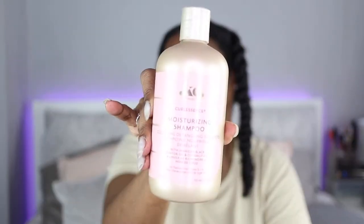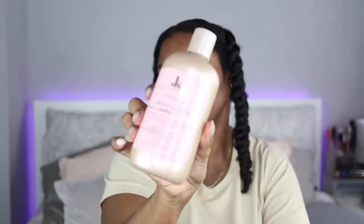So I picked up the shampoo, the conditioner, the leave-in conditioner and the moisturizing curling jelly. I love the packaging — it's like gold and pink, it's really cute and girly. If you want to see how I get on with these products and to see how my hair looks after my curling straight routine, or see if I got any heat damage or anything, just keep watching.